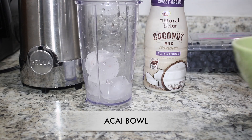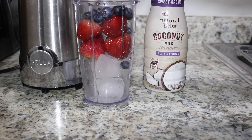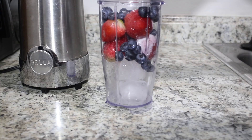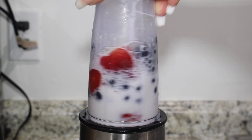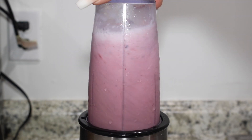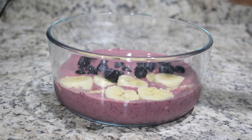For the best results, make sure that your fruits are frozen. It tastes so much better with cold, frozen fruits. You're going to add one cup of coconut milk — you can use any type of milk. You can top your acai bowl with any type of fruit that you like, and also some granola.